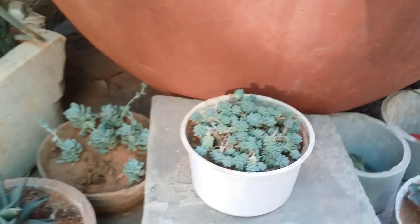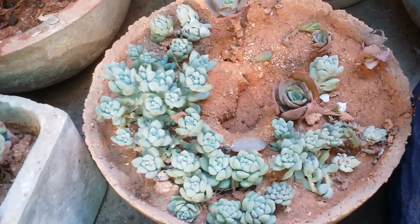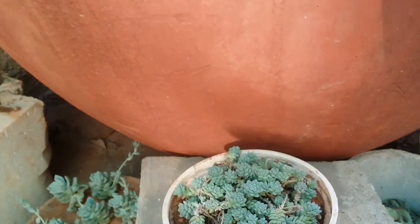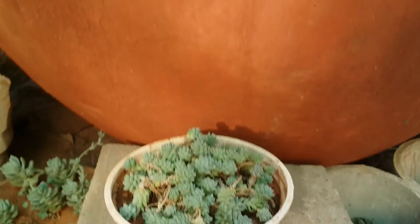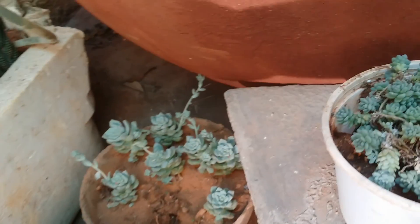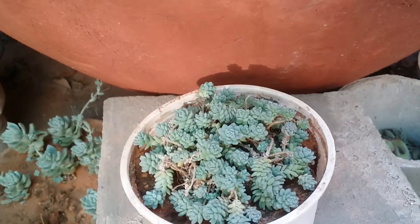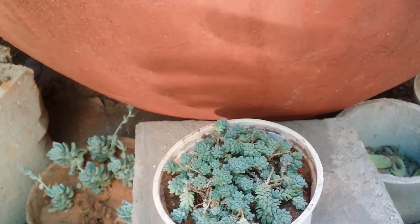Here are my Sedum major and Echeveria prolifica — including some Echeveria prolifica pups — that are receiving reflective light. You can see how strong the reflection is; it provides quite bright light even though the sun is almost setting. This is because there is a window on the opposite end through which direct sunlight is reflecting and bouncing onto these succulents. Any form of light, the more the better — if your succulents are receiving more light it's even better.